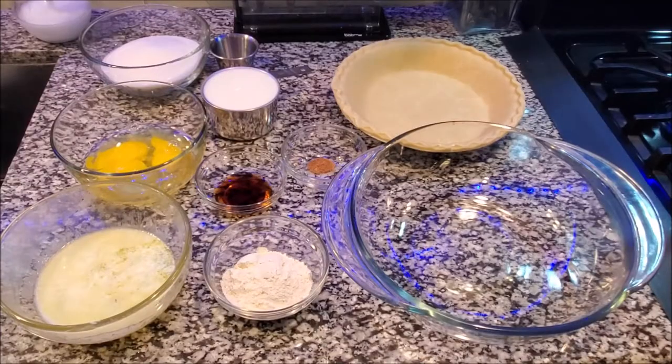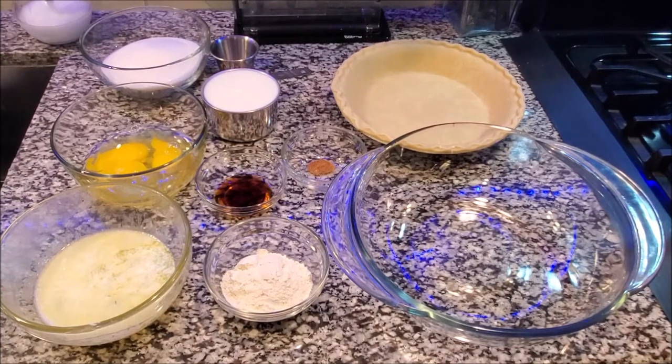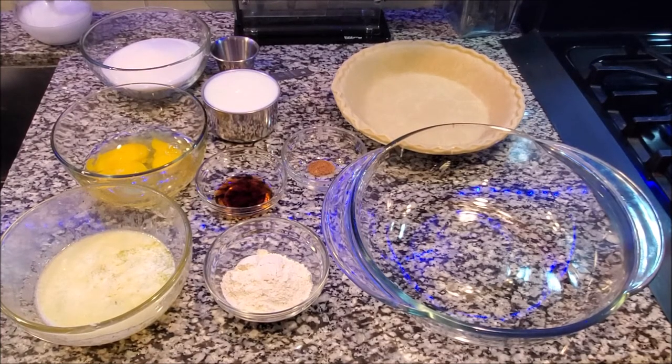Hello, my revivers, welcome back to Cooking with CPR! Today we're going to be making a quick, easy, and tasty buttermilk pie. Everything you need is what you see on this counter.